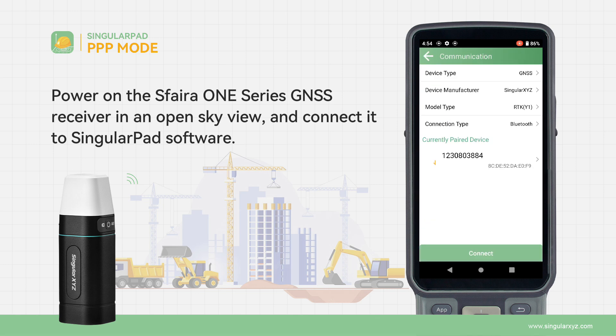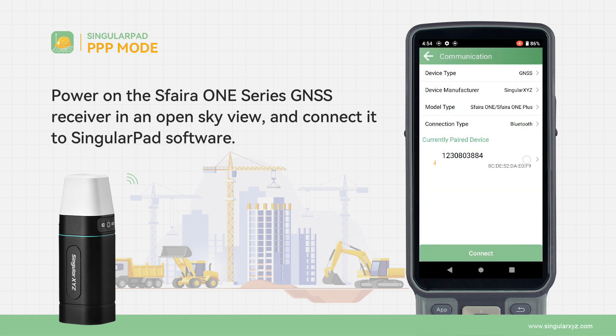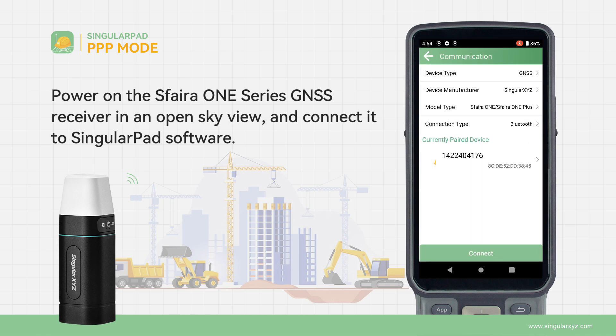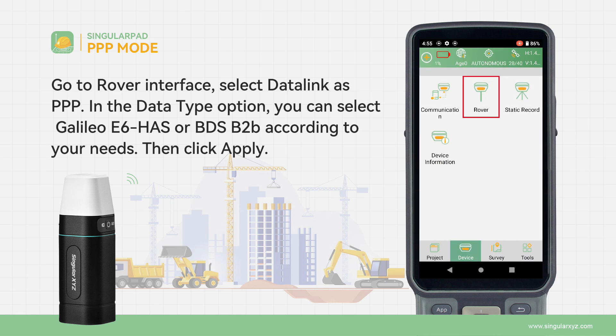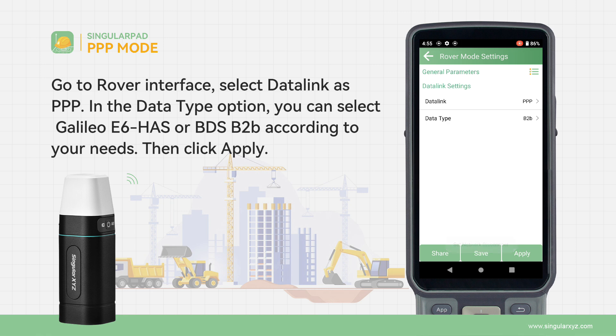Power on the SVERA-1 Series GNSS receiver in an open sky view and connect it to SingularPad software. Go to Rover Interface and select Datalink as PPP. In the Data Type option, you can select Galileo E6HAS or BDSB2 according to your needs. Then click Apply.